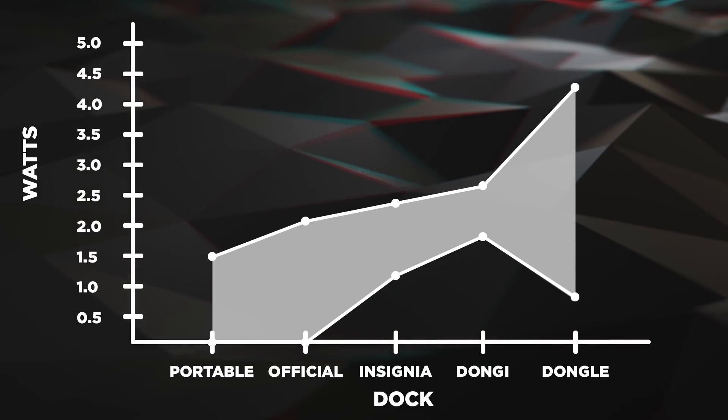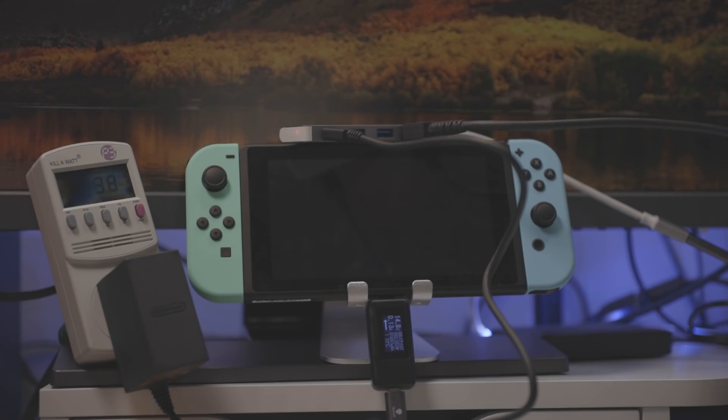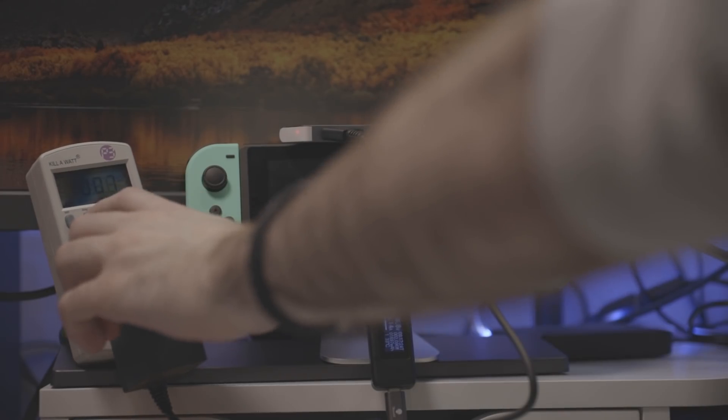The concerning thing is that none of the aftermarket docks behave this way. They only got as low as pulling 0.8 watts and zero amps, and it took all of these docks much longer on the charger to even get this low. It was speculated that this is what caused the bricking issue on the Nyko dock. I have one of those Nyko docks.